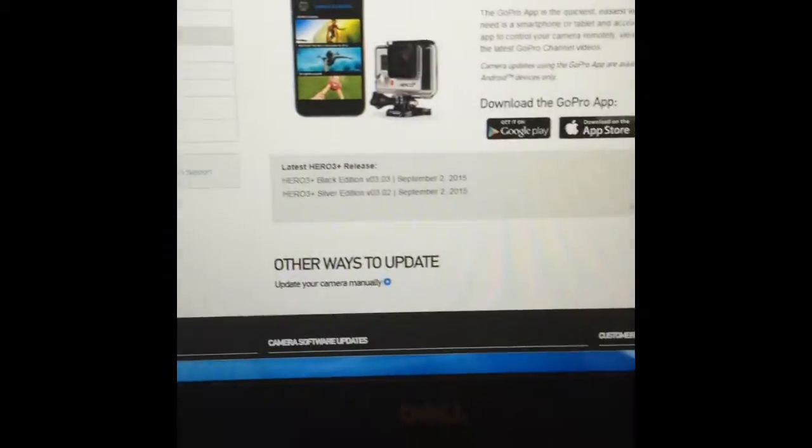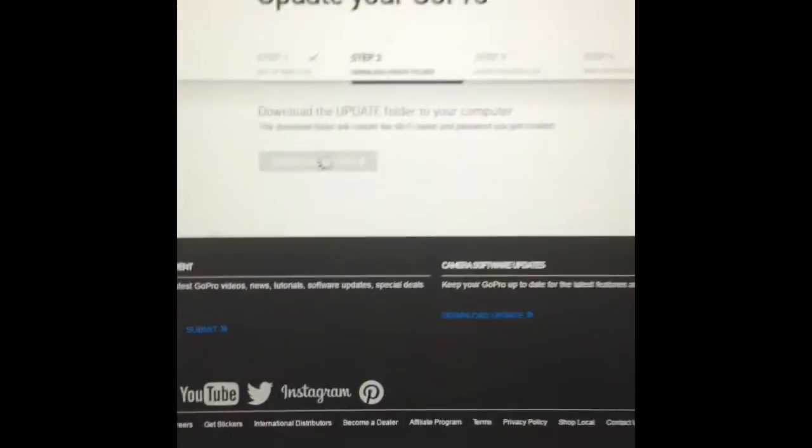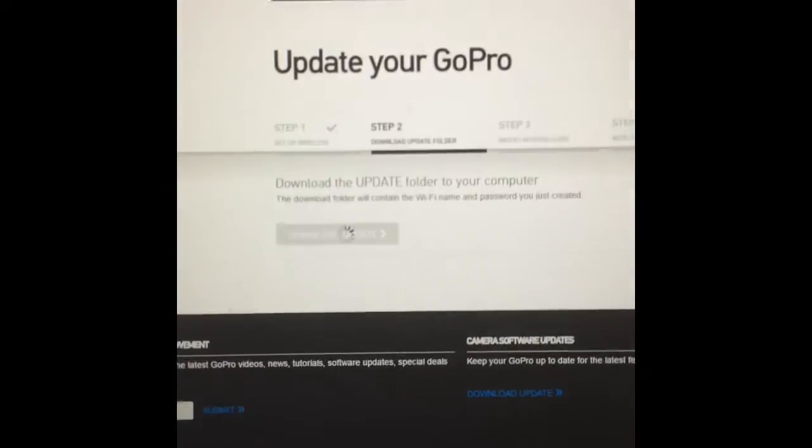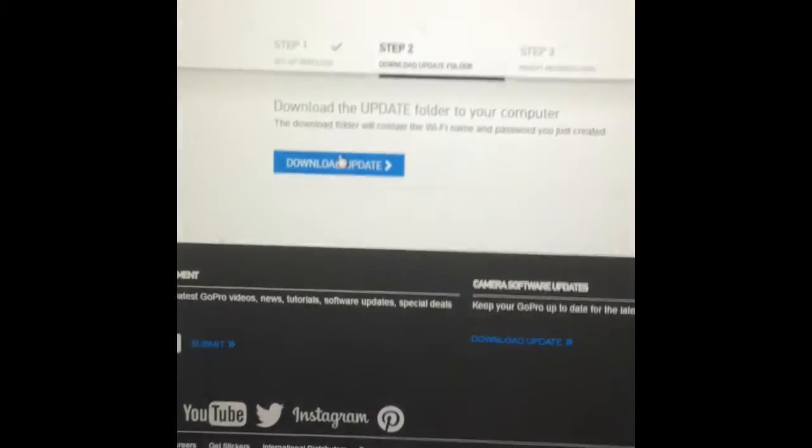I took my adapter and put it into my computer beforehand, and then I went to this page. Scroll down and at the bottom it says 'update your camera manually.' You're going to want to fill out your serial number right there and then hit the next step button. After I filled out that information, you're going to pop up to this page — 'Update your GoPro.' What you're going to do is click 'Download Update' and it'll pop up in downloads.